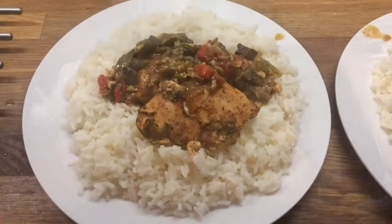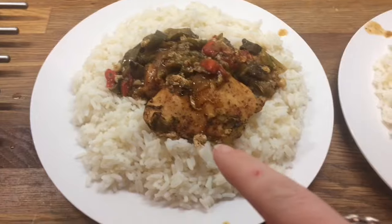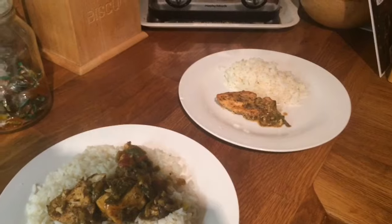Here's our dinner plated up. This is Danny's, mine, Cameron's, Liam's, and Lily's.